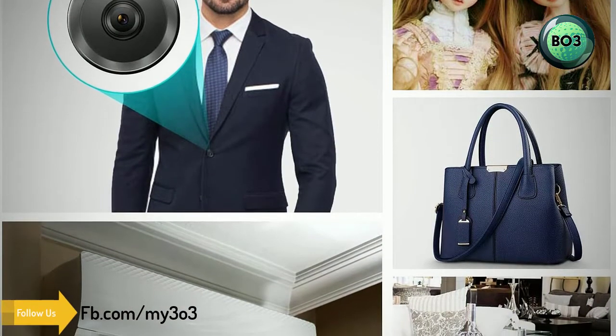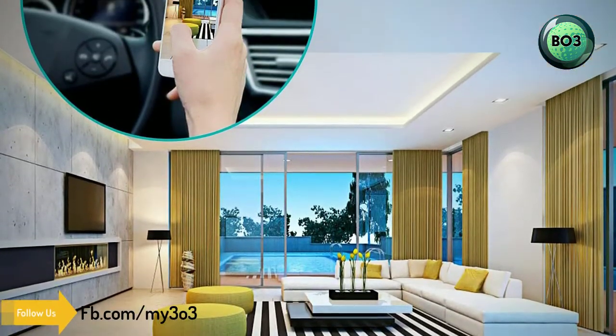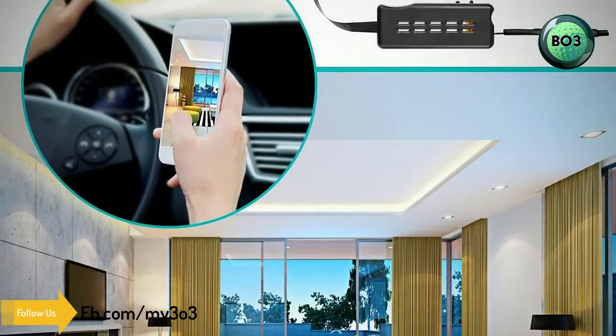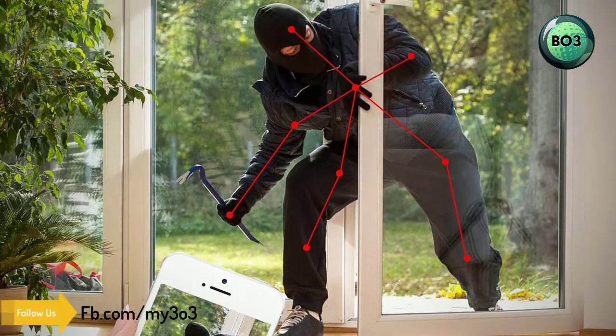The camera can last 60 minutes on battery power only. Simply insert a micro SD card (not included) into this mini spy camera, turn it on, and it will automatically and continuously record videos to the SD card.